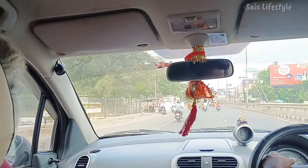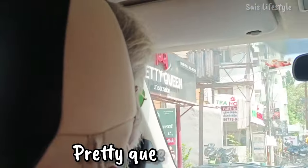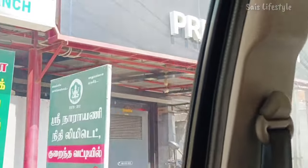And now we are on the way to salon. Here, almost we reached the salon. Pretty queen — here we are on the way to do the head shave. We are on the way to salon, that's why I am also on the way to salon, and fancy papa.